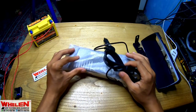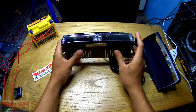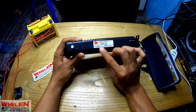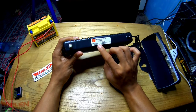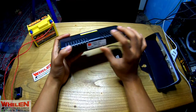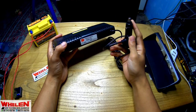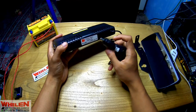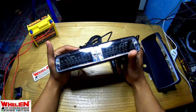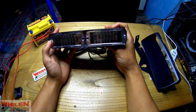Disini ada strobonya nih — strobo Viper, strobo dashboard, buat di dashboard ya. Jadi untuk modelnya disini Viper S2 ya, inferior LED light, seri A-nya. Disini ada tombol mode, saklar on-off. Disini menggunakan colokan rokok. Jadi disini dia menggunakan 40 watt LED dashboard ya. Satuan LED-nya itu 3 watt. Bendanya ringan ya.